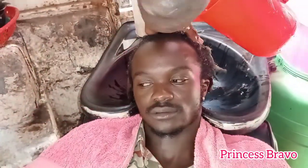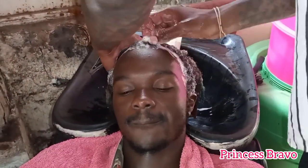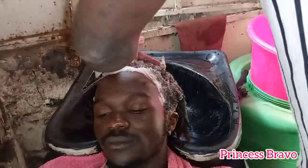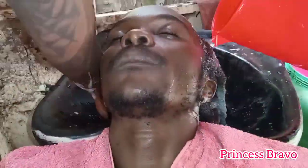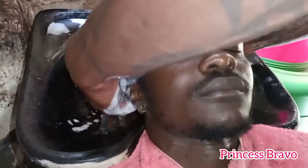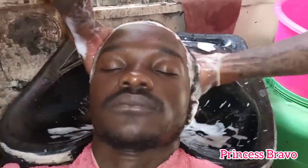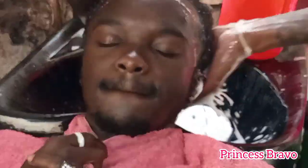Three weeks later we went back to the same salon where we had hubby's hair retwisted. The stylist is using some shampoo to wash hubby's hair and going in with his fingers to make sure that the hair is nice and clean.